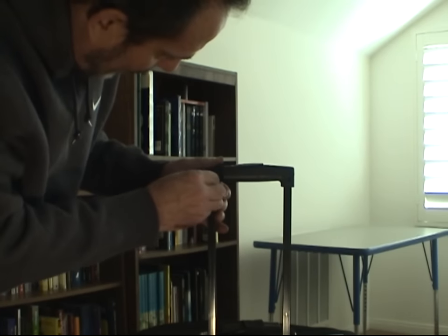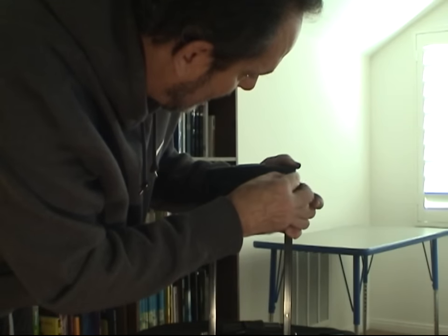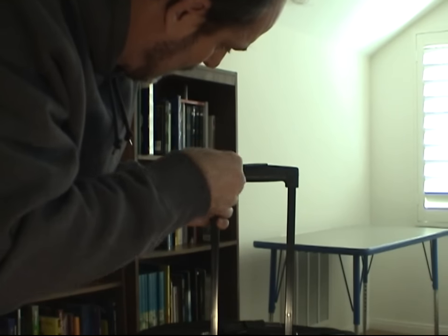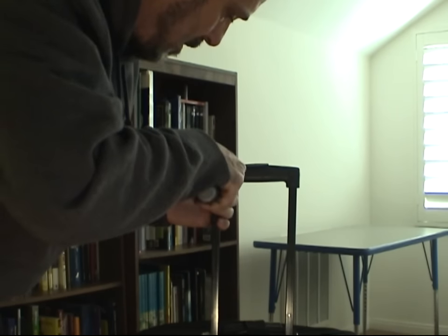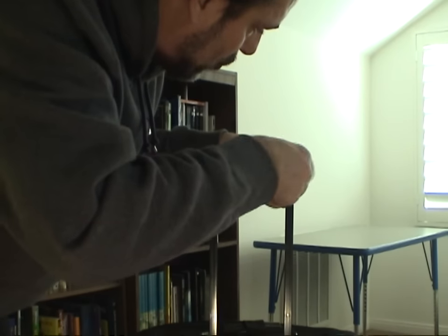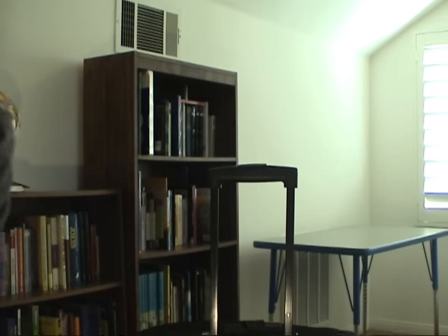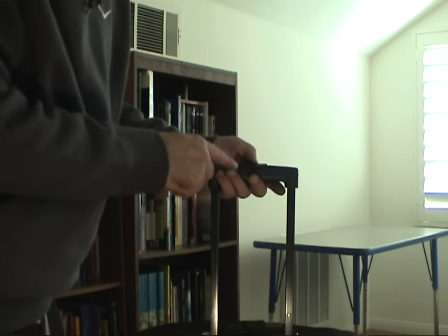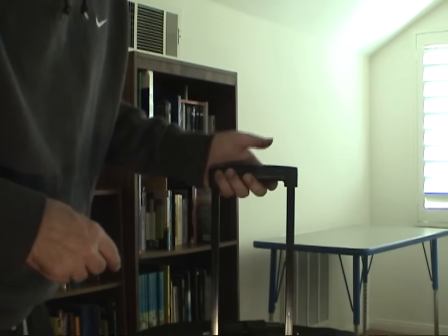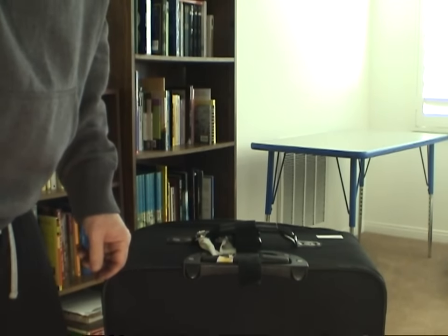Once you have the handle back on the frame, go ahead and reinsert the screws, making sure to align the handle with the holes in the frame, and then tighten them up with your Phillips screwdriver. Be sure not to over-tighten them, because you'll probably strip the plastic and then you'll never be able to keep those screws in. Once the handle is back on the frame, the button should be in the up position so you can press it down. And now your handle will go up and down freely — that's how you fix a luggage handle.